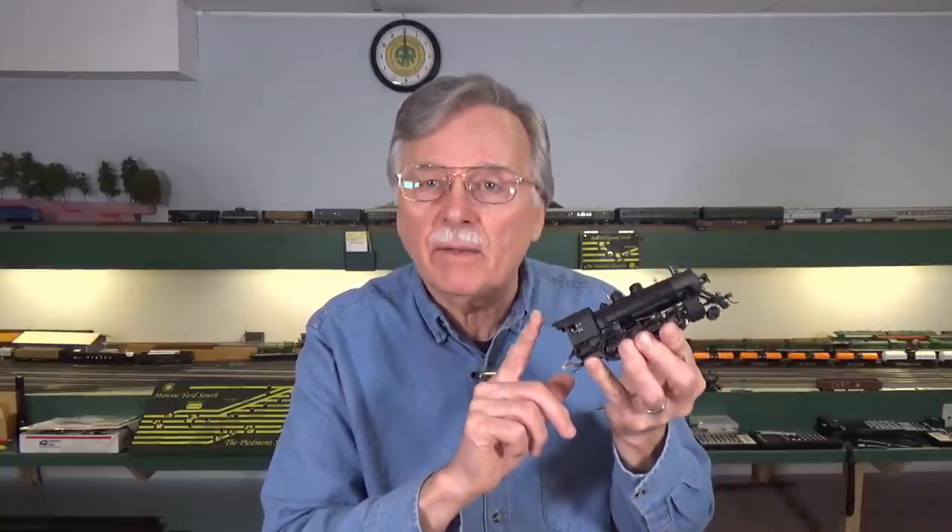Hi, I'm Larry Puckett, the DC Sea Guy. Since last week we took a look at maintaining diesel locomotives, I thought it appropriate to follow through with a look at steam locomotives.